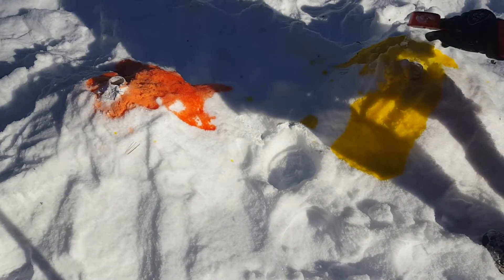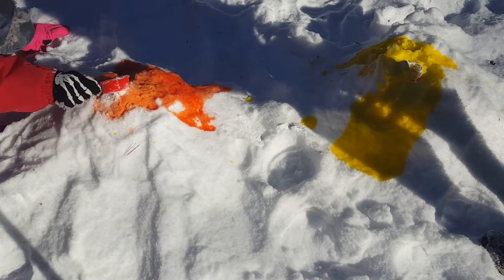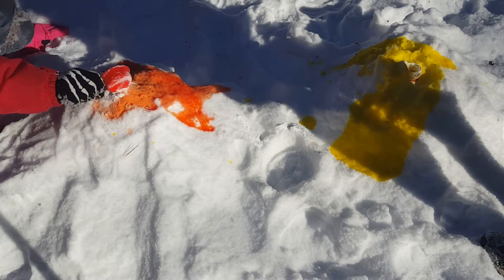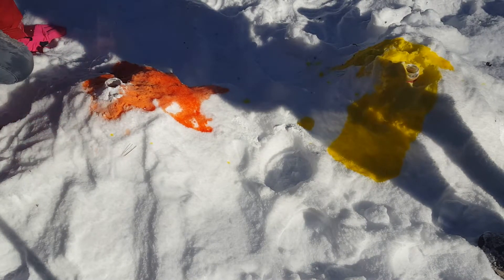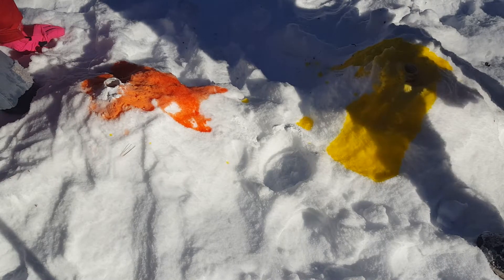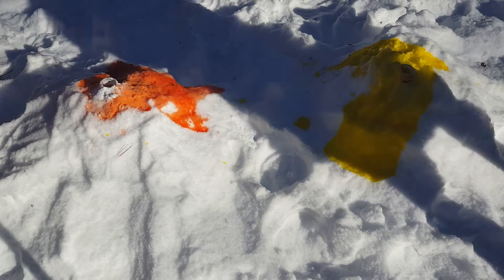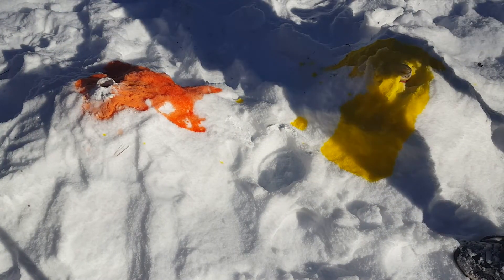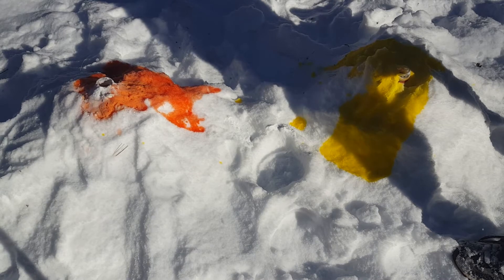I'm not scooping it. It's not working. It's not working? It's just bubbling, so you probably need some more vinegar. That was a cool experiment, right? Yeah. Can we do more after this? I'm skating!